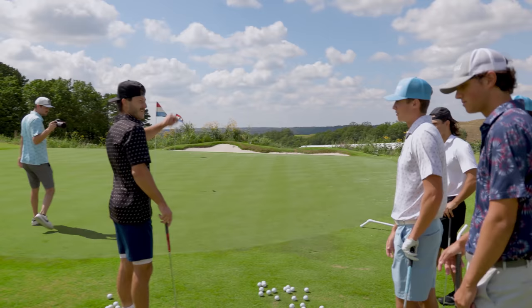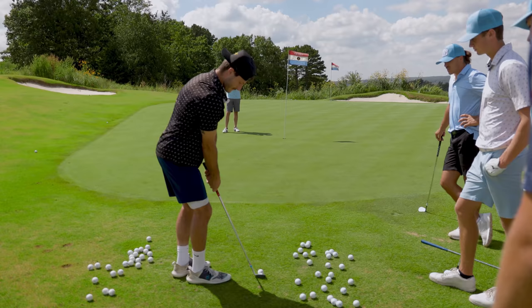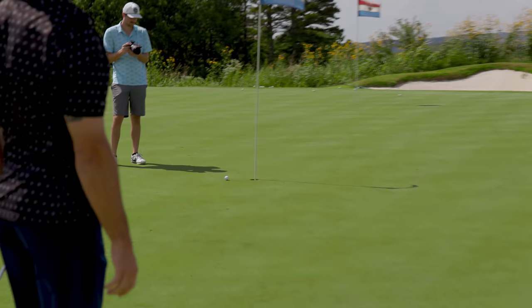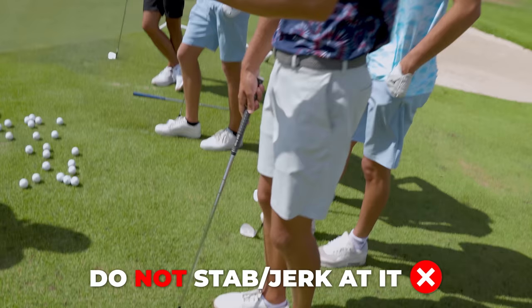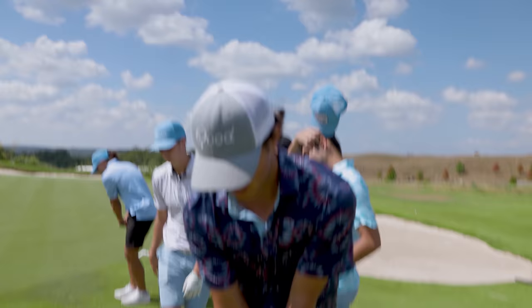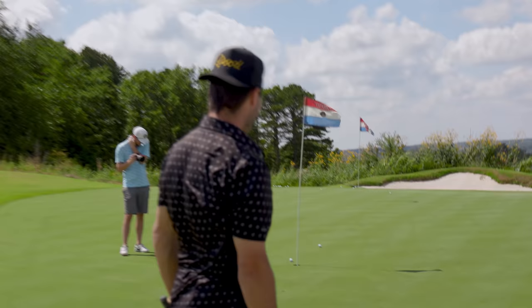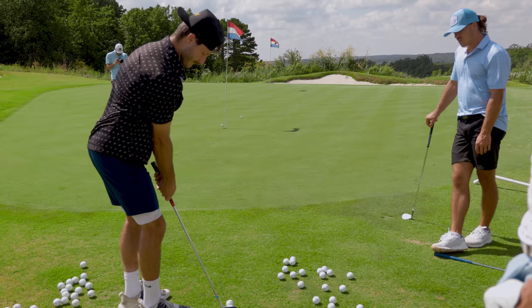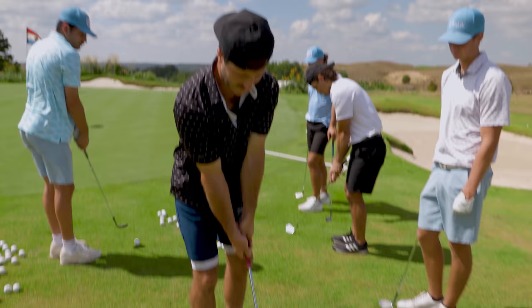Bubby's chipping first — he admits it's bad and wants to set the bar low. Garrett's initial read: the motion isn't terrible, but it left a six-footer. The issue is Bubby gets to the ball and then forces acceleration — he stabs at it. You don't want any forced acceleration or jerking; you want to keep the tempo the same throughout the swing.